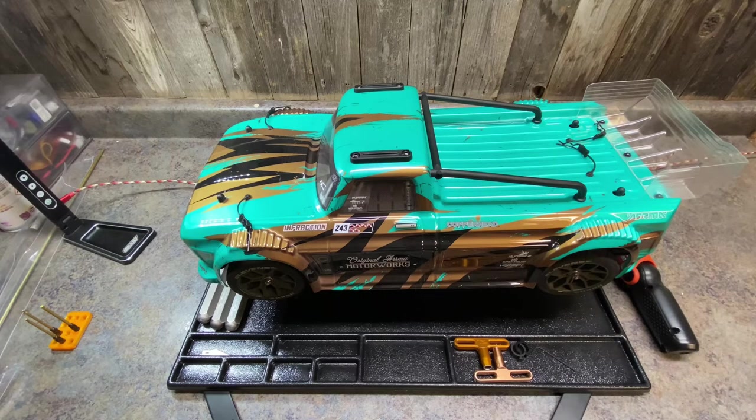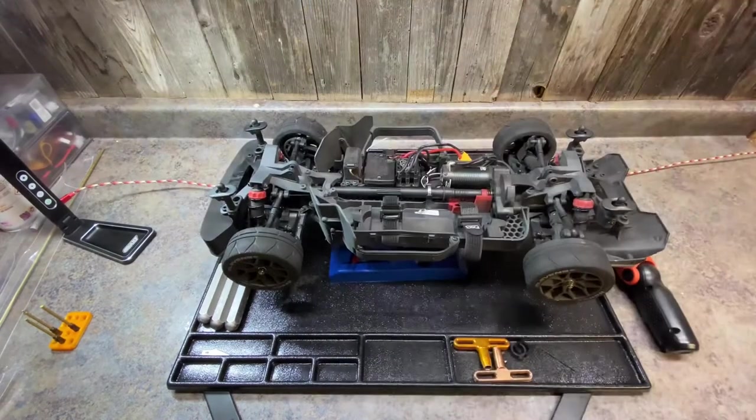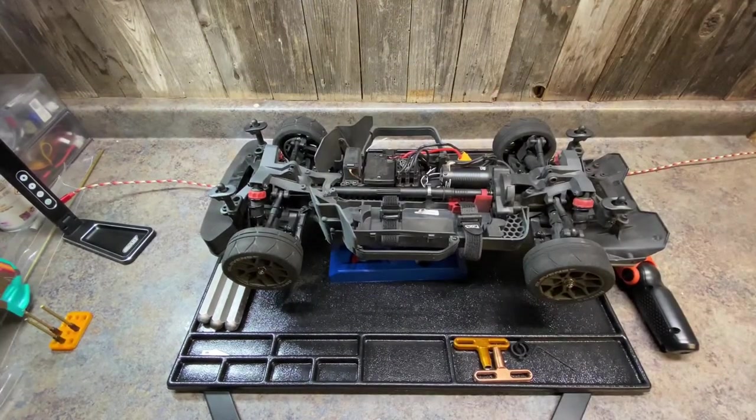First thing: if you're having problems with it out of the box and you don't feel comfortable spending more money on parts or doing this type of work yourself, return it to the hobby shop, send it back to Horizon, warranty it, or get a new one. This was one of the first shipments — I assume they will fix this down the road — but in this version the drivetrain was really bound up.